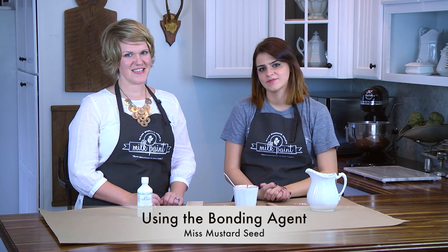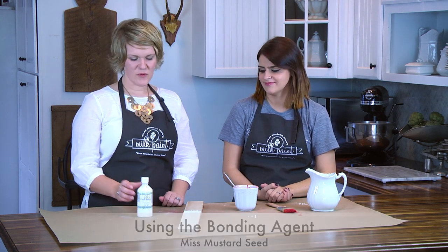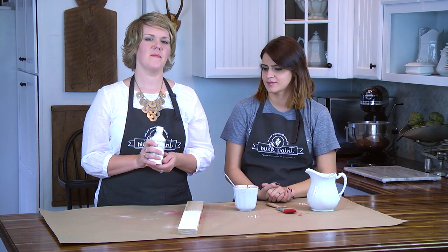Hi, my name is Marian — in the blog world I'm known as Miss Mustard Seed — and I'm Christie, a blogger at Rosemary and Thyme. I'm going to teach you today about the bonding agent.